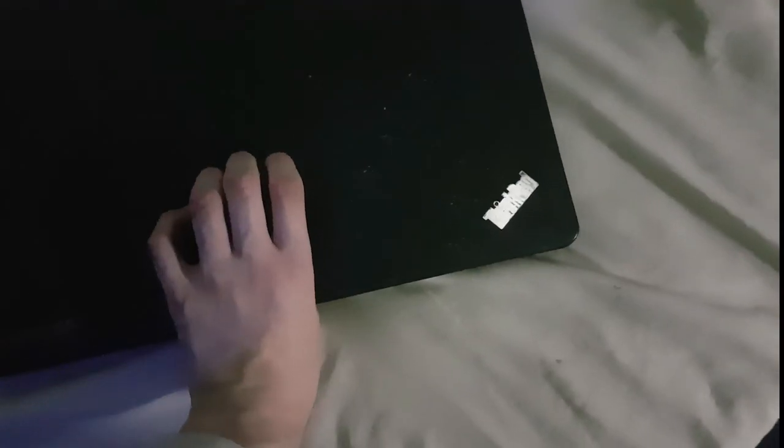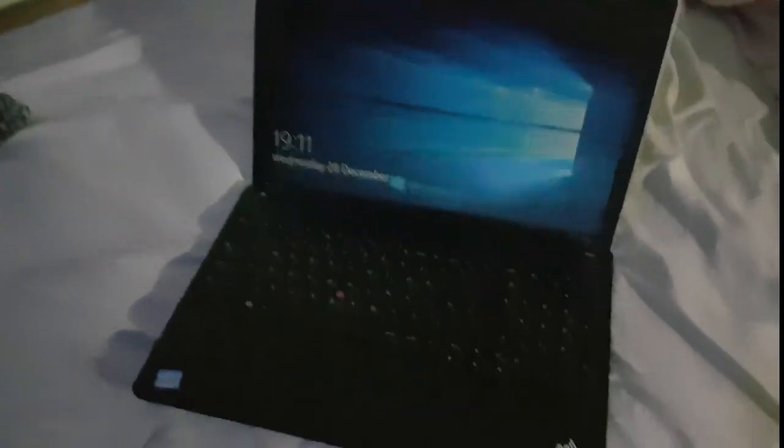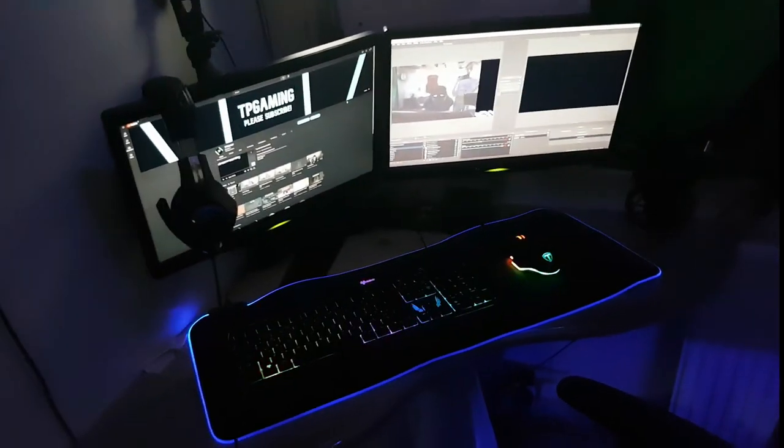Now this is the laptop I used to use to make my videos on, and yes, it really is this old. The specs: it's got an Intel Core i3 — yes, it really was that bad. This is why I never use it anymore; it uses the built-in graphics from the processor. But this laptop right here got me all of this — I went from this to this. Can you believe it?